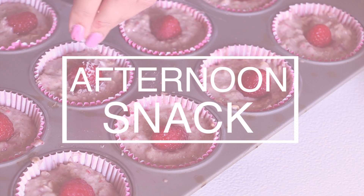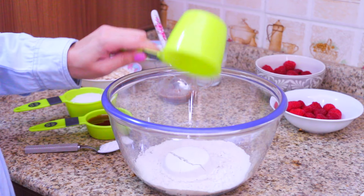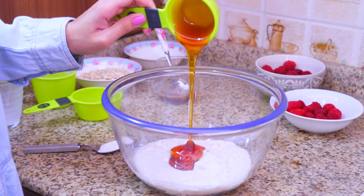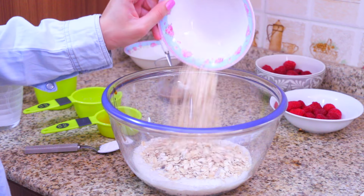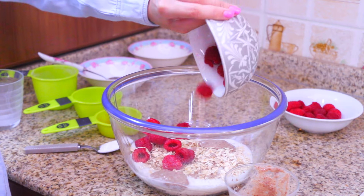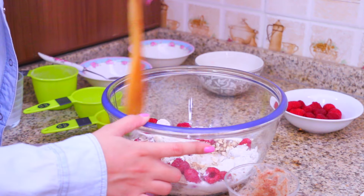For snacking throughout the day I like to make these raspberry muffins, and these are gluten-free, sugar-free, and dairy-free. First I'm gonna add one cup of buckwheat flour, then half a cup of desiccated coconut, one cup of almond milk, a third of a cup of honey or maple syrup — I'm using honey. I'm also adding half a cup of oats, four tablespoons of coconut oil, two teaspoons of flaxseed eggs, some chopped raspberries, and lastly one tablespoon of baking soda. Then I mash it all together very well.